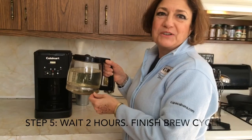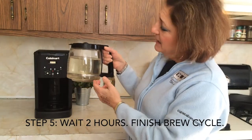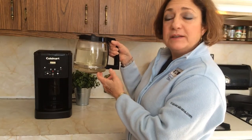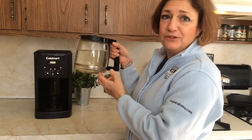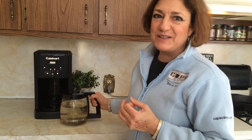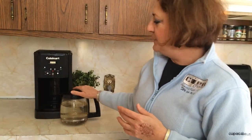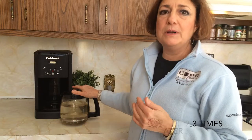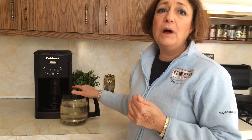Our brew cycle is complete and you can see in the water where there are some deposits and the water is slightly colored — that indicates the vinegar's been doing its job. But you can't tell that our kitchen reeks of vinegar and you don't want your coffee to taste like that. So we're going to discard this and redo the brew cycle two or three more times with only warm hot water.